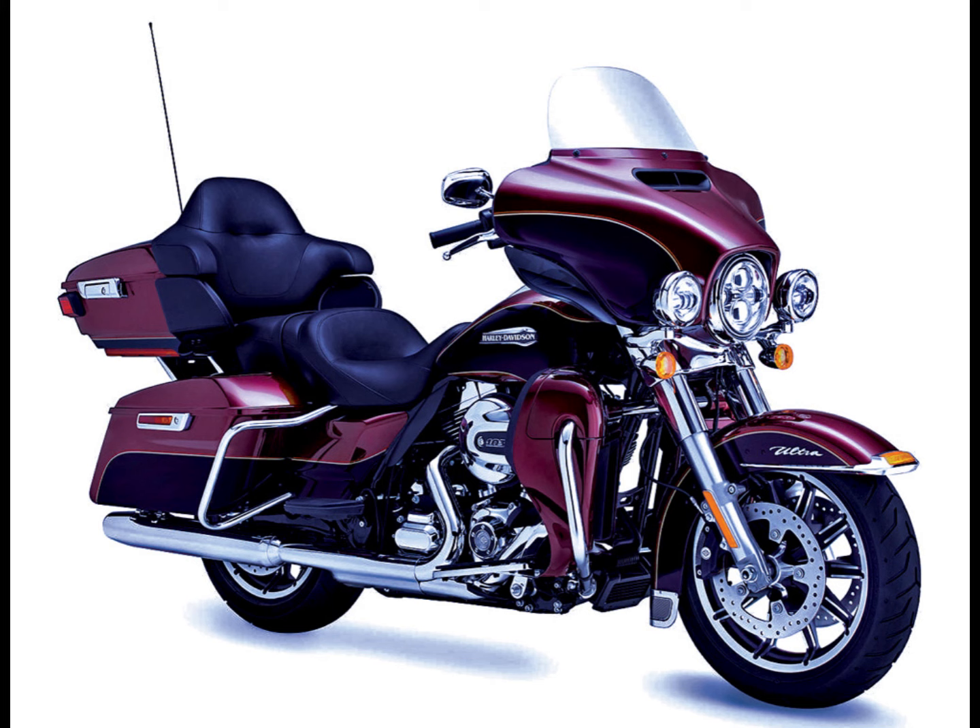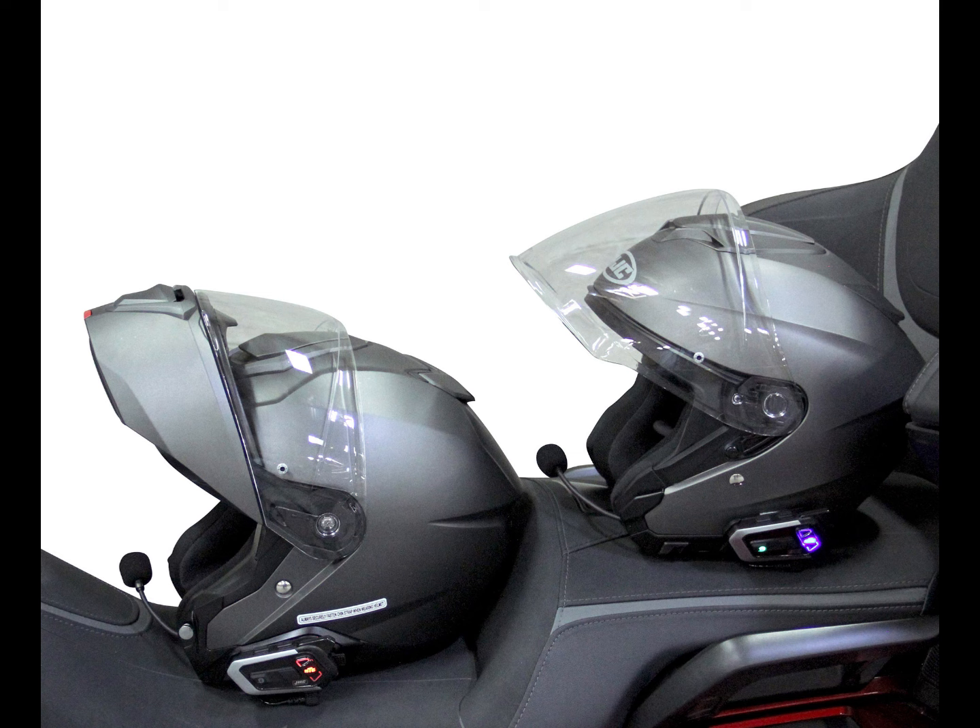The rider to co-rider intercom system built into the BT-6 headsets is superior to the stock Harley system, and your co-rider does not need to be on the same motorcycle to use it.